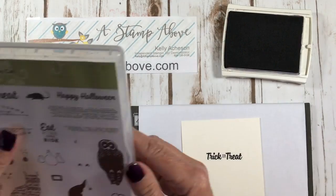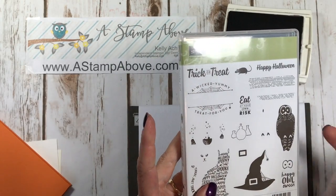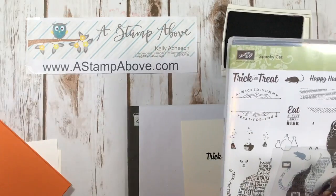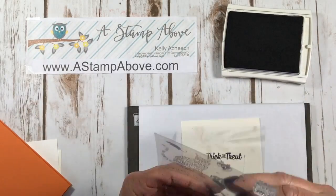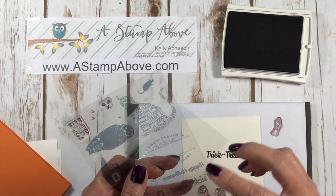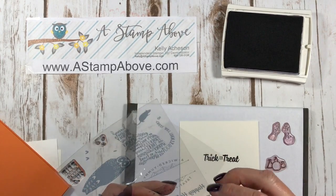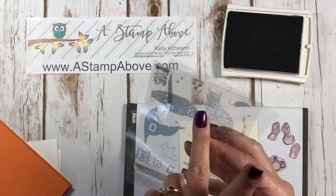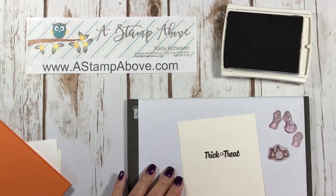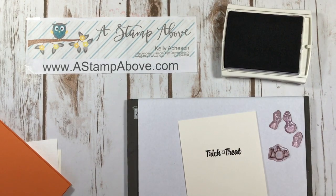I am using the Spooky Cat stamp set, which has a matching cat punch — really cool. I showed this to you guys last week. I have several cards on my blog using this bundle, so hop on over to stampabove.com to find lots of great ideas. It's not just about Halloween — I have a whole set of cards that have nothing to do with Halloween using the cat punch, so make sure you check that out too.